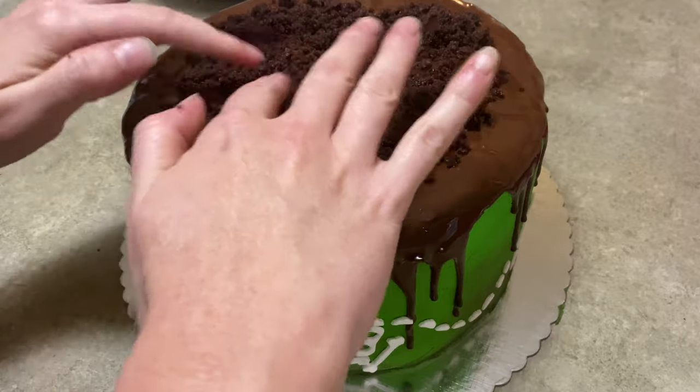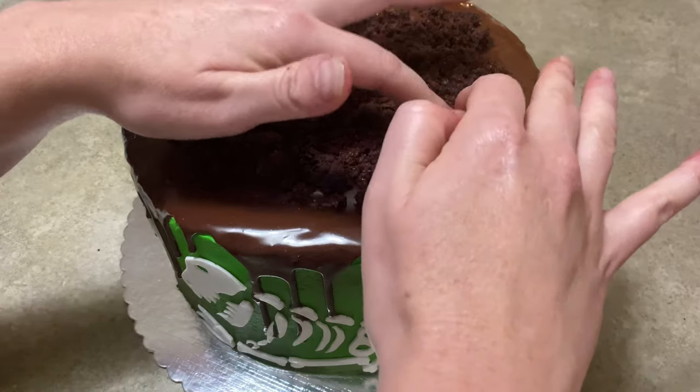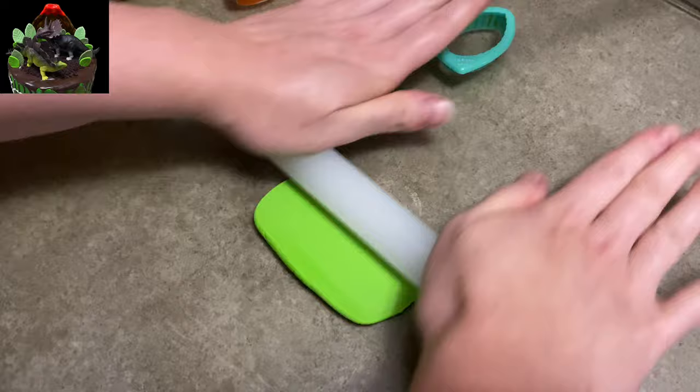Okay, we've got our cake, we've got our ganache drizzle in another video. You can check that out and find out how to make that if you want to. And I am taking my cake and I am taking chocolate cake, crumbling it up, putting it on top like you saw there.